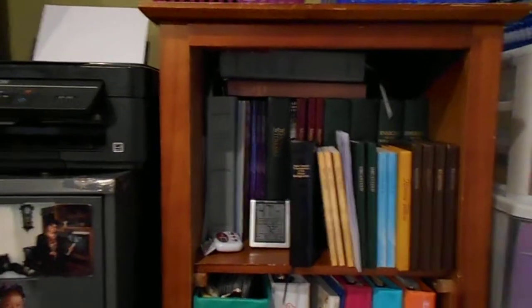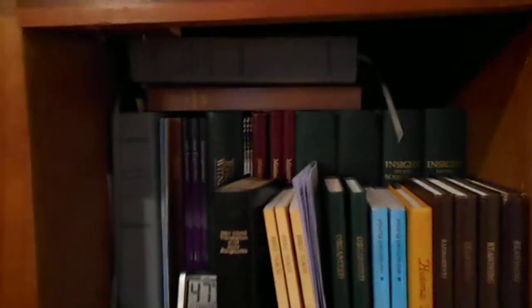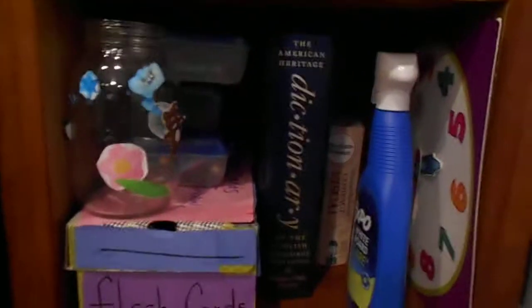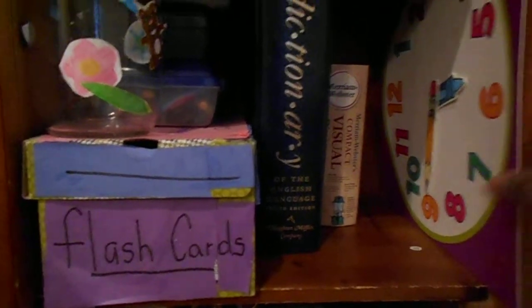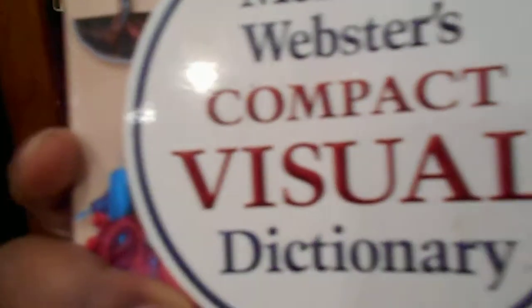Over here is basically where we keep our biblical information and materials. We have a lot of stuff — I actually have more than this. These are my agendas, quick science projects, my agenda for the year, and different three-ring binders we're going to need. I also have a portable clock so they can learn hands-on, because my kids are visual learners. I have a lot of dictionaries, including visual dictionaries, which are a great resource.